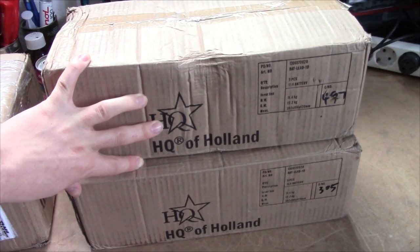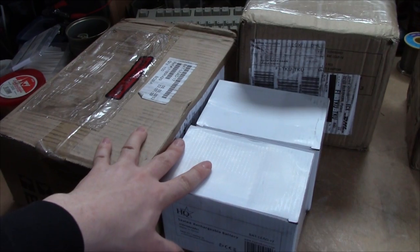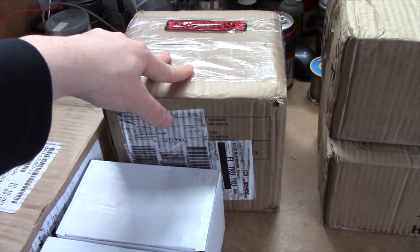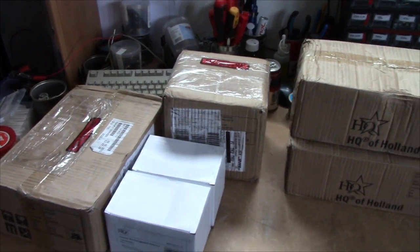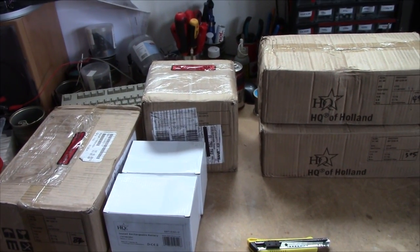We've got 10 9Ah batteries, 6 12Ah batteries, and 2 17Ah units. I do have more units that take 17Ah batteries, but I didn't bother buying more than 2 since I don't know how many are going to get sold.